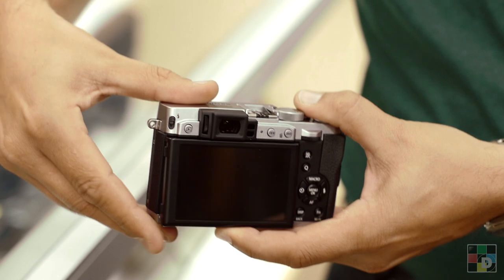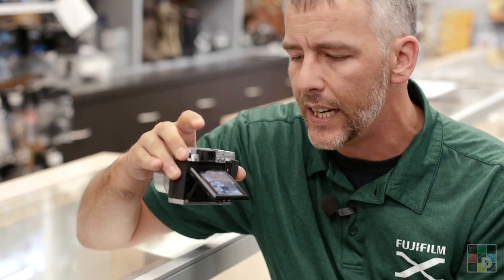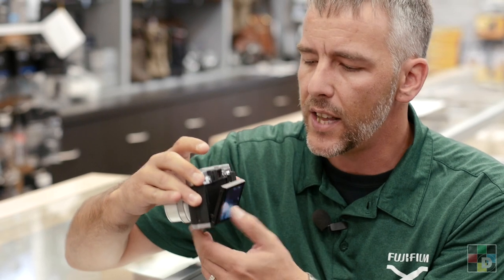Another new feature is we now have a tilt screen. So we now have the tilt availability on the X30 for those overhead shots and those waist level shots.